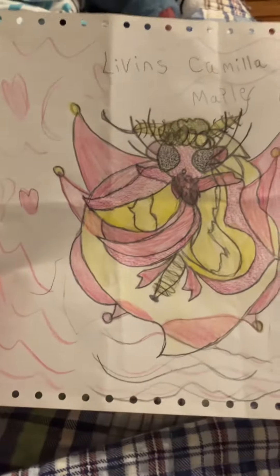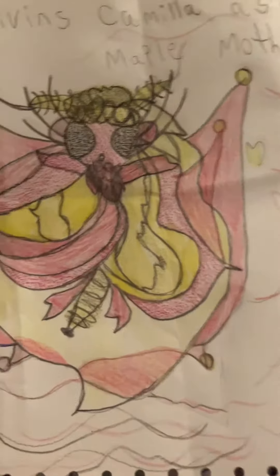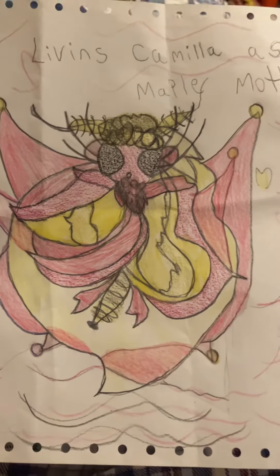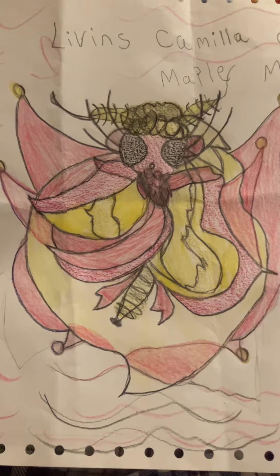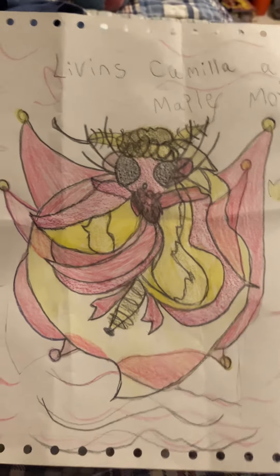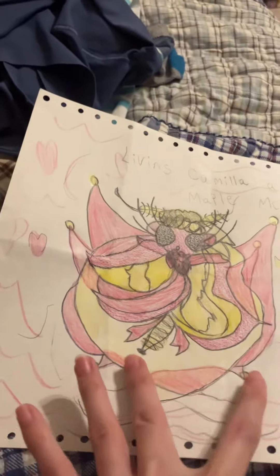This is her as a rosy maple moth. I'm going to give this to Mallory. I do like how the hair almost looks like a spear. And on the inside, this is the wings, but she's got outside wings too.